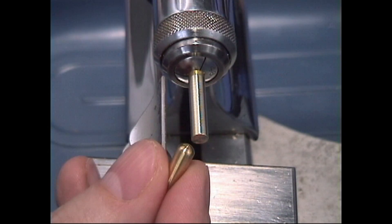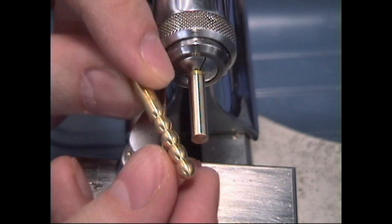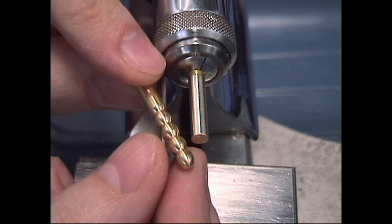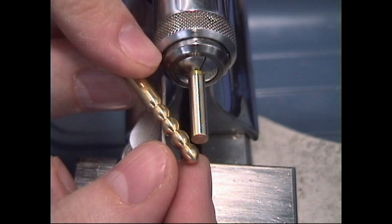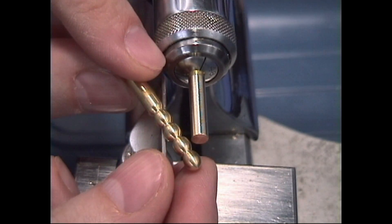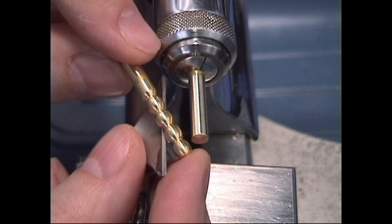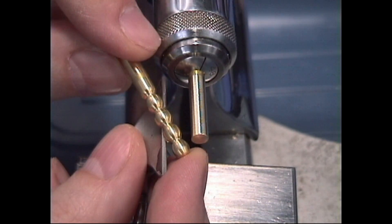In the last lesson, you learned to make round shapes on the ends, which can be useful in many applications. We're going to take it to the next level with a much more complex application — making round ball shapes, rounding on both ends and making a series of them. This will develop your skill and ability to a much higher extent on doing rounded shapes on the lathe.